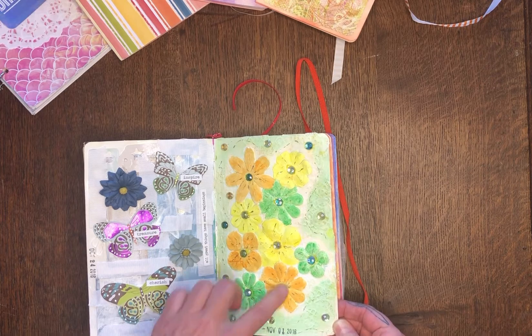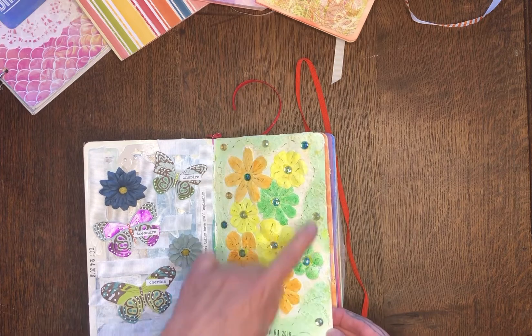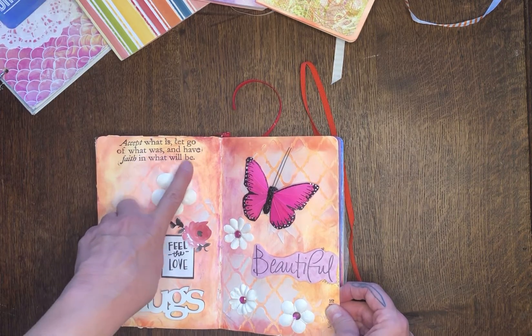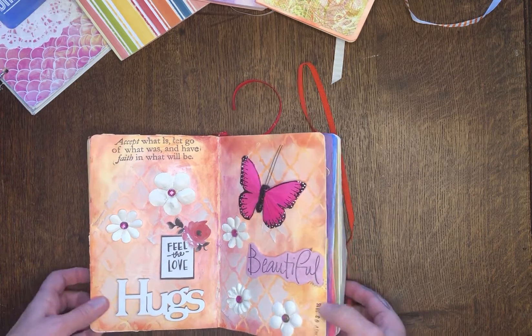These are more silk flowers — I just painted with some paint and added little sparkly rhinestone-looking things. And the quote reads 'accept what is, let go of what was, and have faith in what will be.' So pretty.